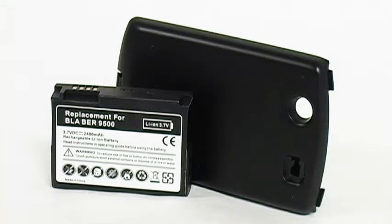Hey everybody, this is Simone with Fahmy.com and today we'll be talking about the 4U 2400mAh Li-Ion Extended Battery. This battery is made for the BlackBerry 8900.